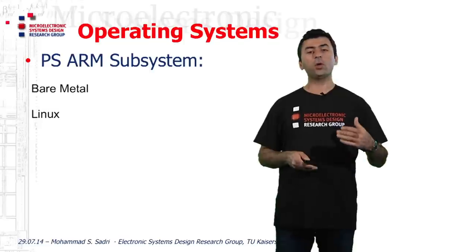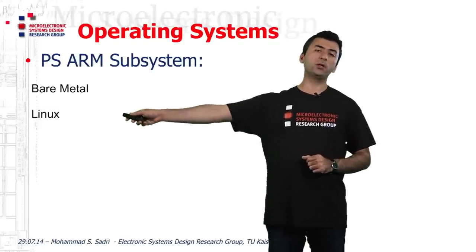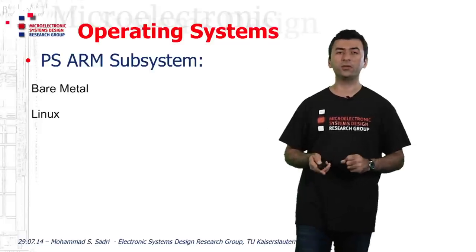As we go through these videos, we will mostly use the Linux operating system running on ARM CPU cores to show the concepts of designing embedded systems with Zynq.